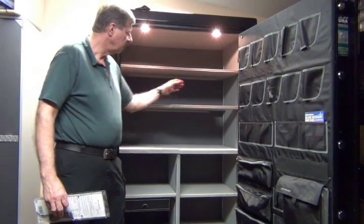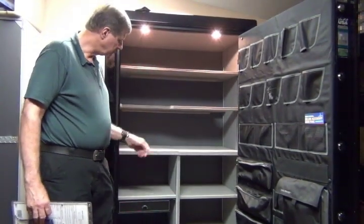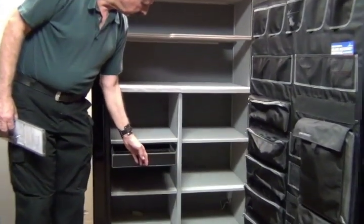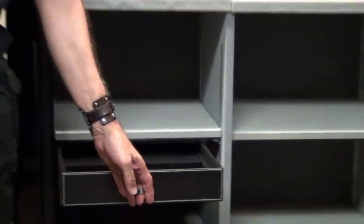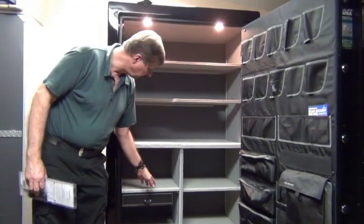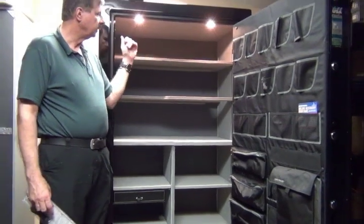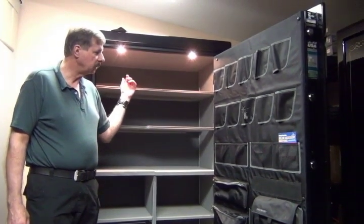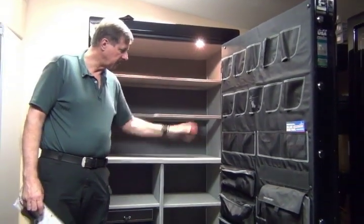We have slots here for your extreme long guns that you might have, and also we have a jewelry drawer here for the lady who has some jewelry, or a man with watches and things like that. You can adjust this jewelry drawer to wherever you want to put it, and it also has lights. The lights that the Lincoln comes with are on the top, but now they're going to be coming with the lights on the sides.